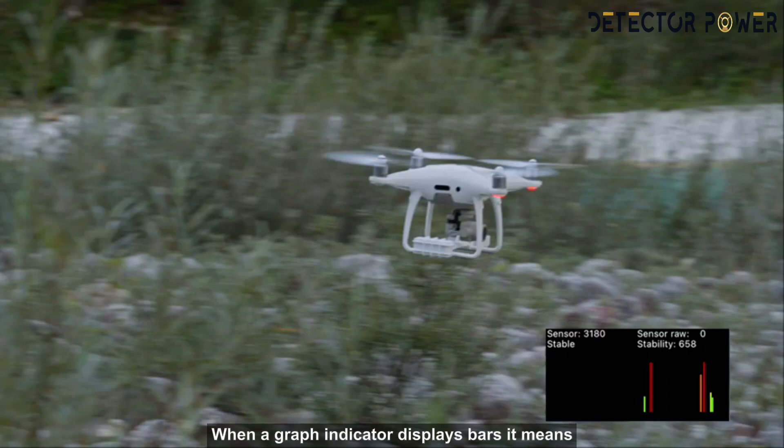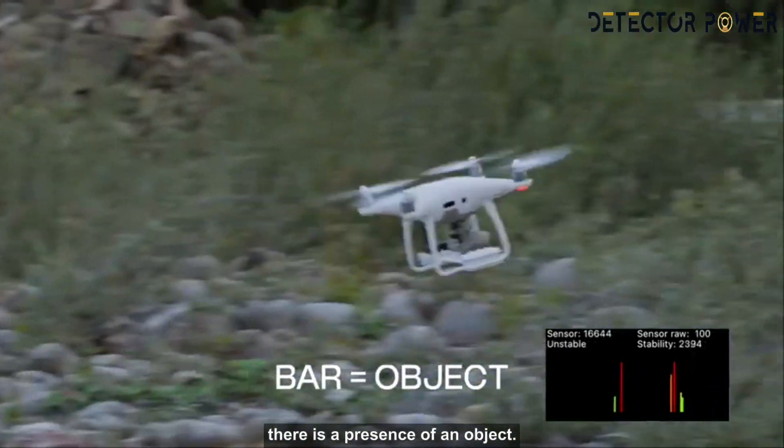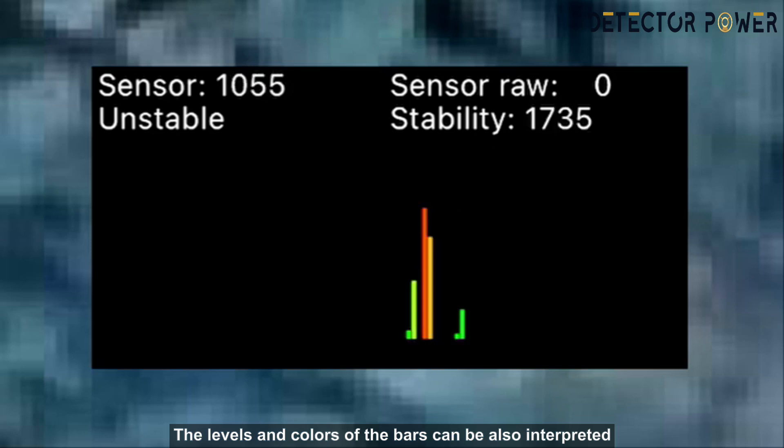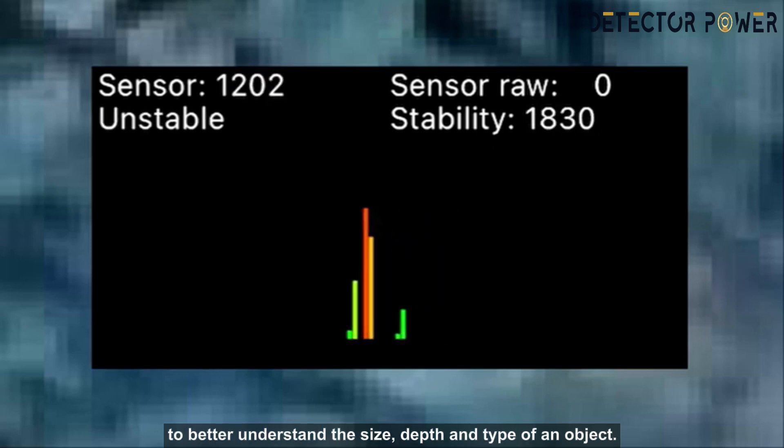How to see the presence of an object? When the graph indicator displays bars, it means there is a presence of an object. The levels and colors of the bars can also be interpreted to better understand the size, depth, and type of an object.